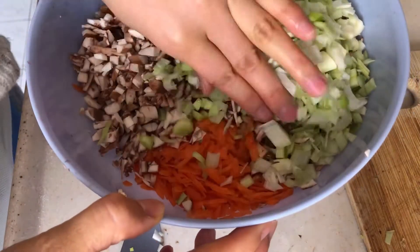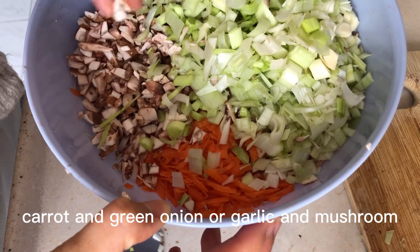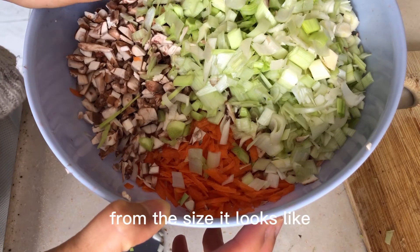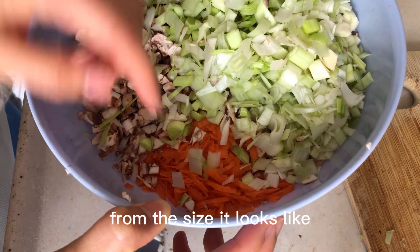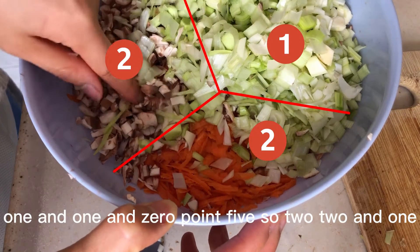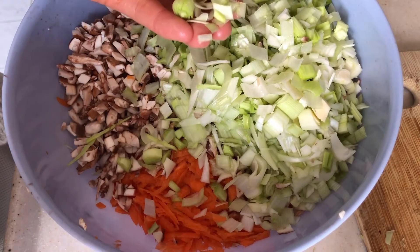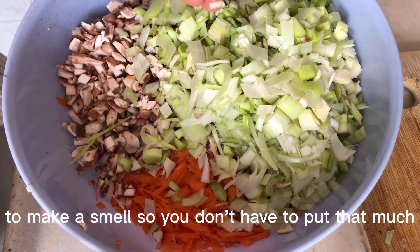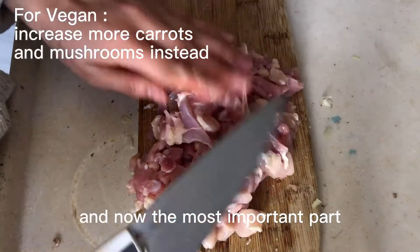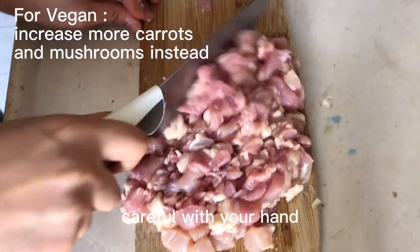You can see carrots, green onion, garlic, and mushroom. From the size it looks like a 2:2:1 ratio. Green onion is more for decoration and smell, so you don't have to put that much. Now the most important part — be careful with your hand — you can see the meat is getting sticky.